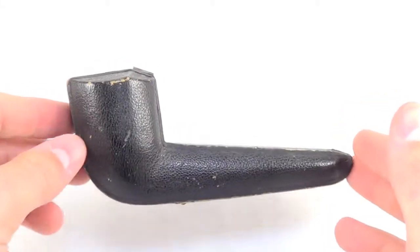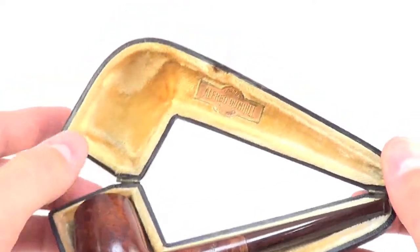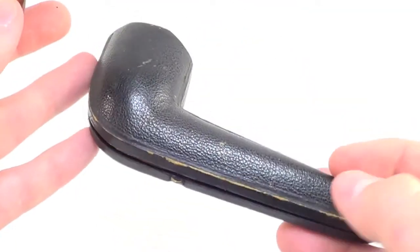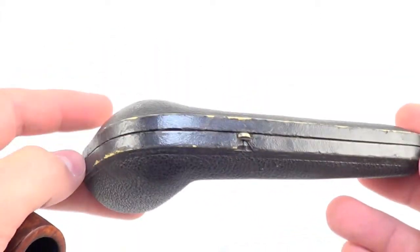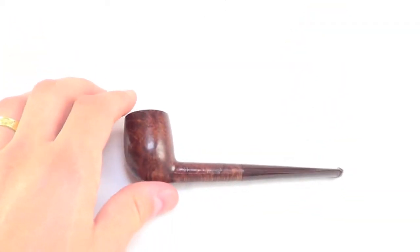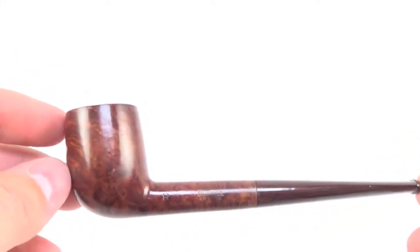Here is a beautiful Dunhill pipe that comes with a fitted case. You can see the case is marked Alfred Dunhill. The case is in great condition for how old it is. This pipe is from 1937 and has been very well preserved over all these years.